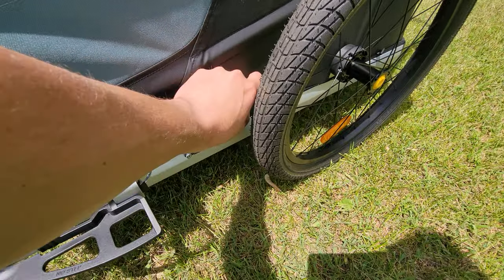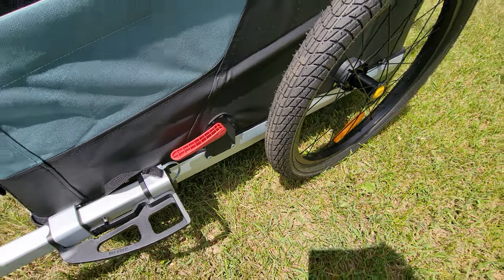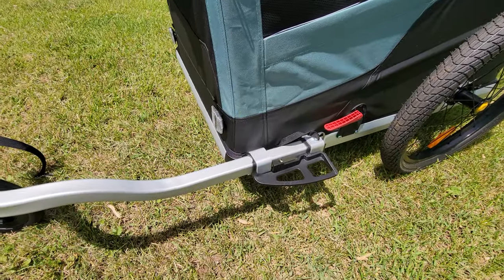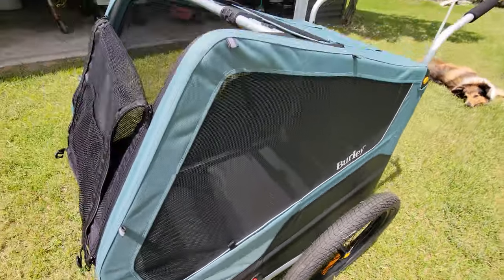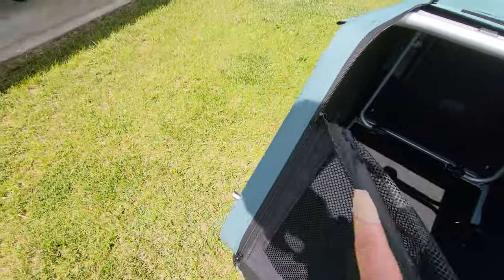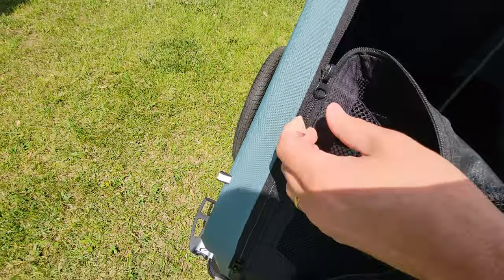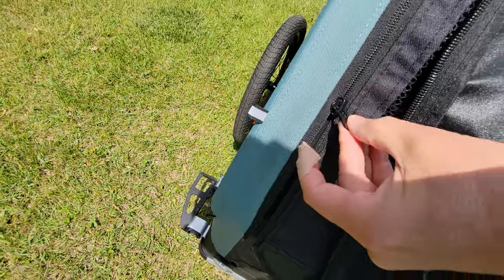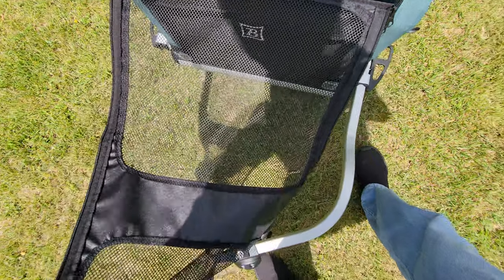There's also a brake right here. When you are in stroller mode, you can bring it forward and it keeps it from rolling, so you can put the dog in without having to hold onto it. The zipper goes bi-directional, so you can open from the bottom, the top, or both top and bottom — whichever way you want to go.